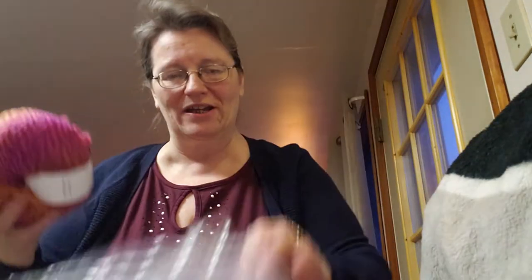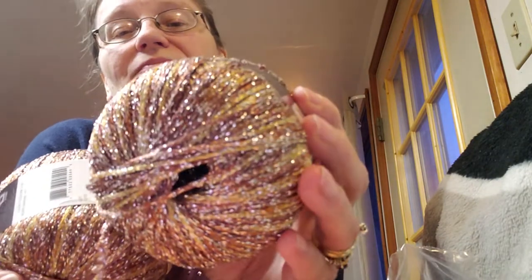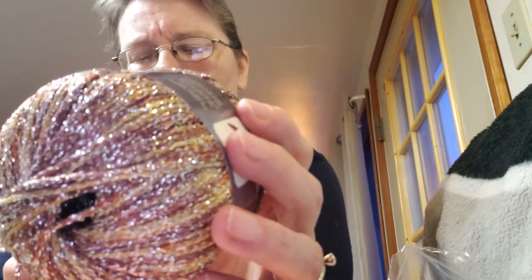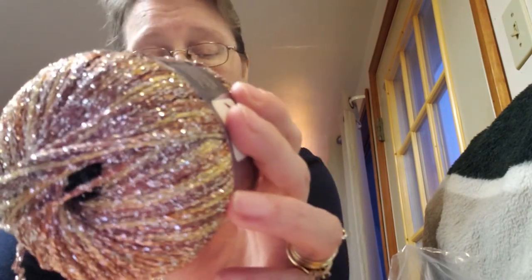I got three of those. Being a single-ply superfine, I'm guessing it's going to become a lightweight shawl of some kind someday — probably something I'll work on in the summertime. Then I had to try this next one because Crystal had bought it and showed it on her channel, so I got two skeins. These were also on the two-dollar rack.